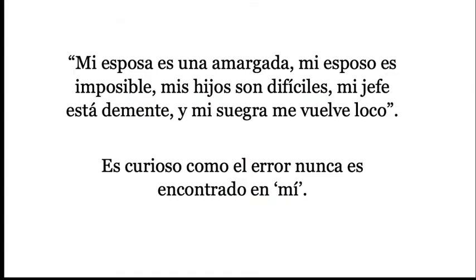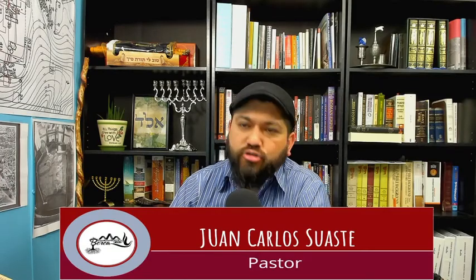Ahí hay una persona que tiene levadura en el corazón y que necesita ser rescatada. Por ejemplo, hay personas que dicen: 'mi esposa es una amargada, mi esposo es imposible, mis hijos son difíciles, mi jefe está loco, mi suegra me vuelve loco.' Ve excusas con todo mundo, pero en ningún momento vemos que el error sea encontrado en mí. Es curioso que el error nunca es encontrado en la persona que diga 'yo tengo la culpa', sino: mi esposa, mi esposo, mis hijos, mi jefe, mi suegra, el perro, el carro y todo mundo. Pero nunca vemos la palabra 'yo' o 'mi persona está ahí.'